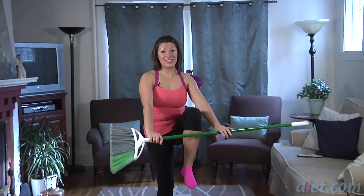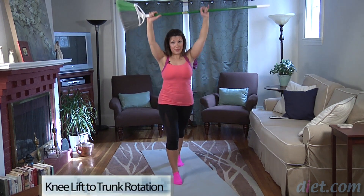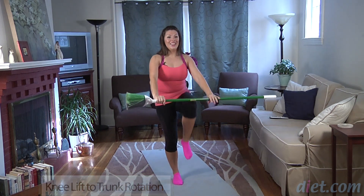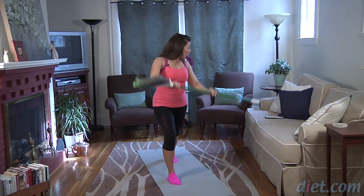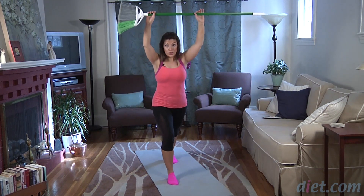Last part. You're at hip-width distance apart. Once again extend your arms up overhead. Raise your right knee up, lower your arms simultaneously. Step your leg back and rotate down towards your right hip. Again: knee lift, lengthen as your arms reach up, rotate down. You're going to feel your lower abdominal area engage as you lift your knee up. Lift. Obliques on the right side engage as you rotate down toward your right hip.